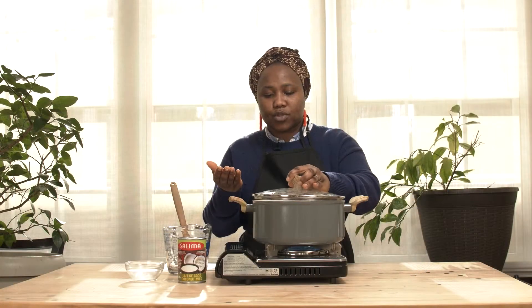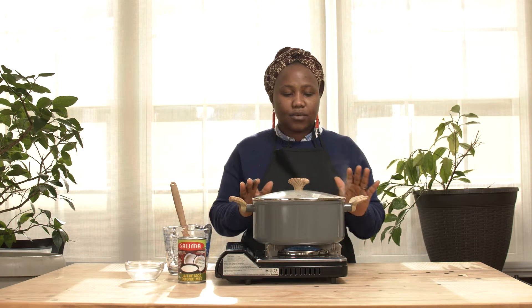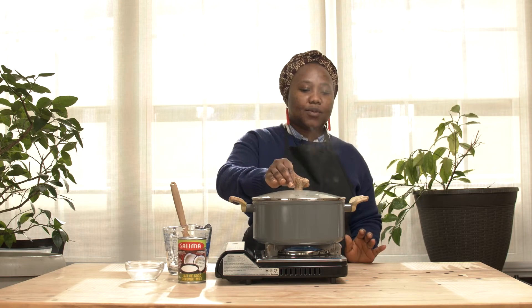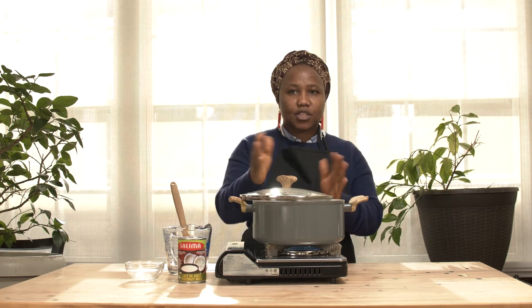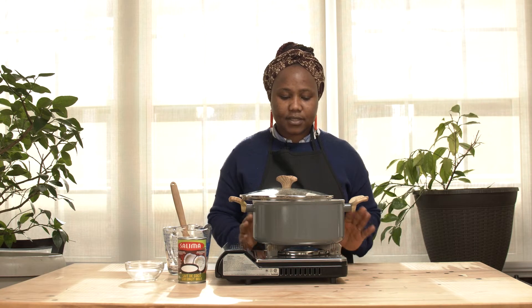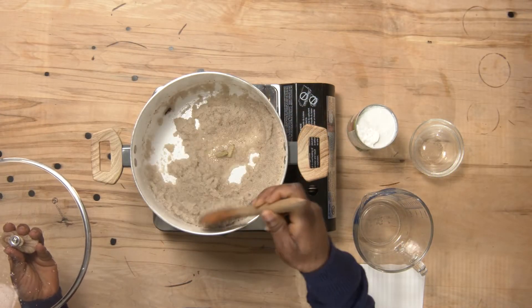Usually if you are cooking with a small pot it can spill over, so watch it so that it doesn't overflow. Sometimes what we do is leave the lid a little bit open so that it doesn't spill over. Cook it for 5 to 7 minutes, because it doesn't really take long.